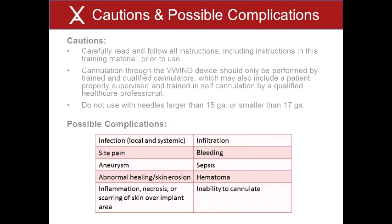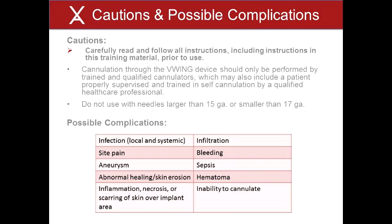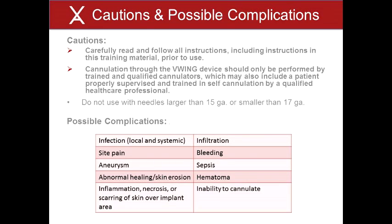Several notes of caution must be followed when using the V-Wing. 1. Carefully read and follow all instructions, including instructions in this training material, prior to use. 2. Cannulation through the V-Wing device should only be performed by trained and qualified cannulators, which may also include a patient properly supervised and trained in self-cannulation by a qualified healthcare professional. 3. Do not use with needles larger than 15 gauge or smaller than 17 gauge.